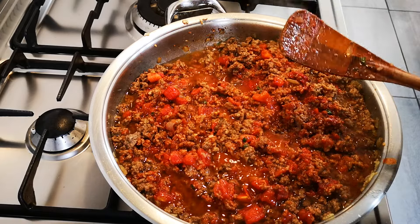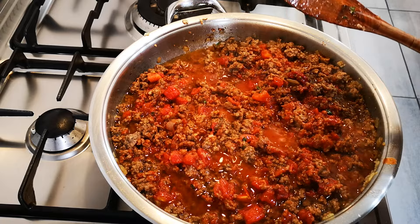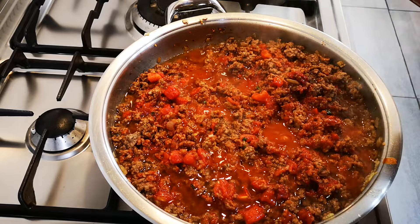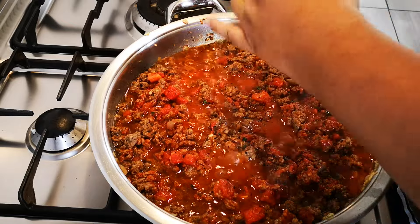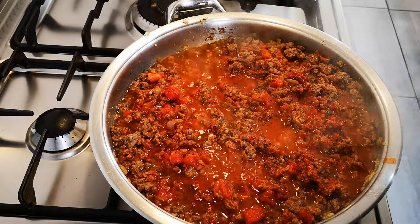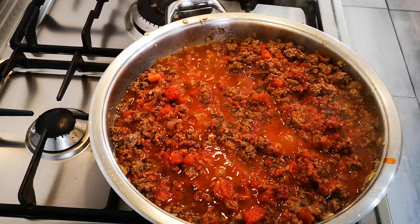By the 50-minute mark I'll add the pasta. I've got some fresh basil here that I'm going to chop and throw over when we serve, and also some grated hard cheese. I've just added some black pepper to taste, and I added a bit of salt at the beginning – in total it will be one teaspoon of salt.